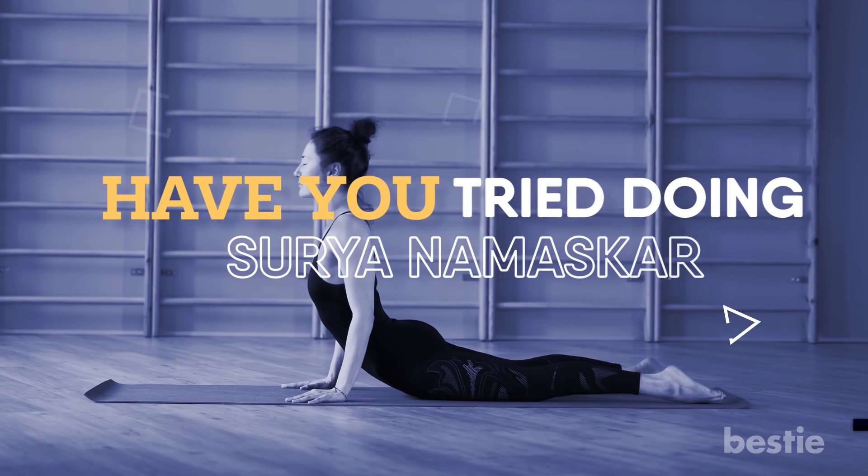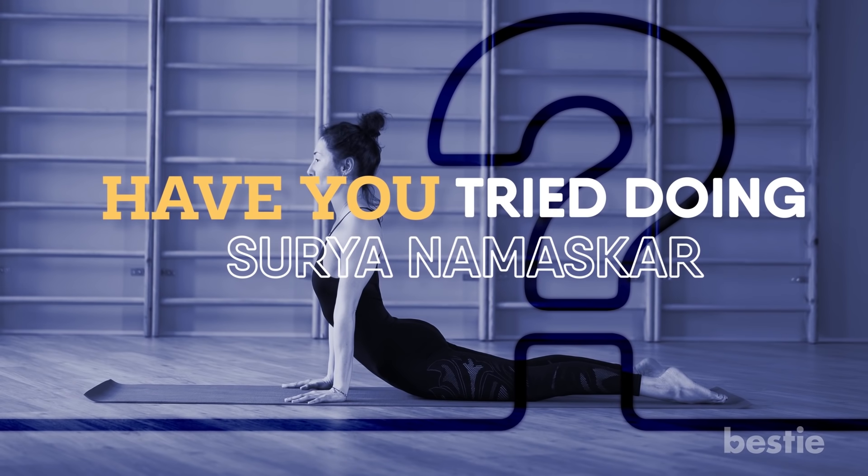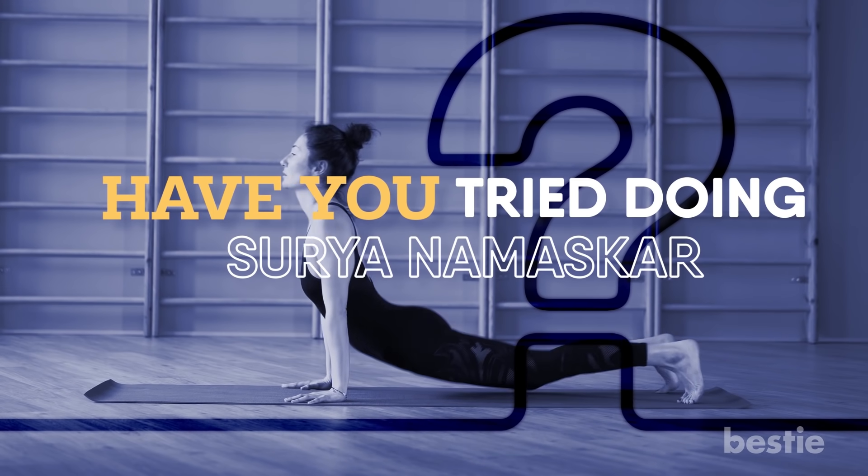Have you tried doing Surya Namaskar? How long were you able to do it for? Tell us in the comments section below.